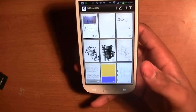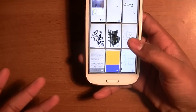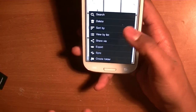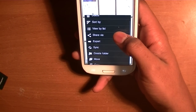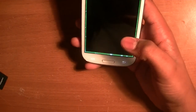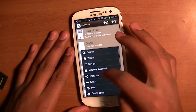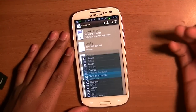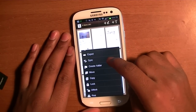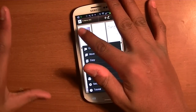When you go to the S Memo home screen, you can choose to view by drawings or text, and you can search to see what's on there. View by thumbnail — that kind of thing.